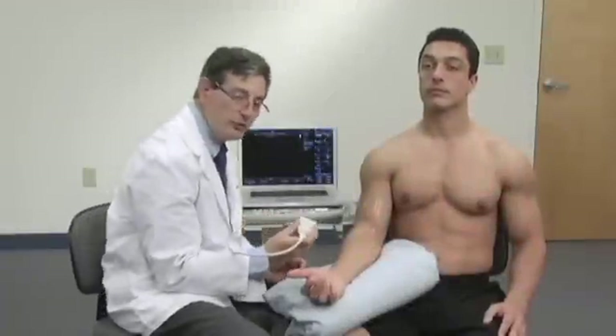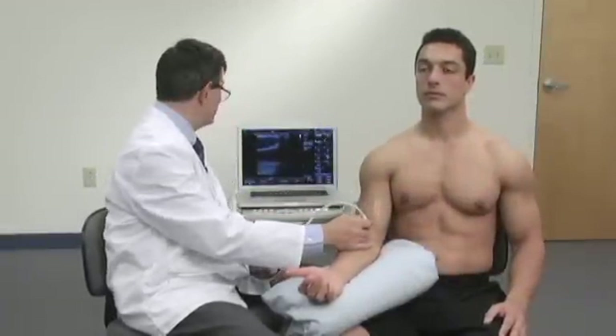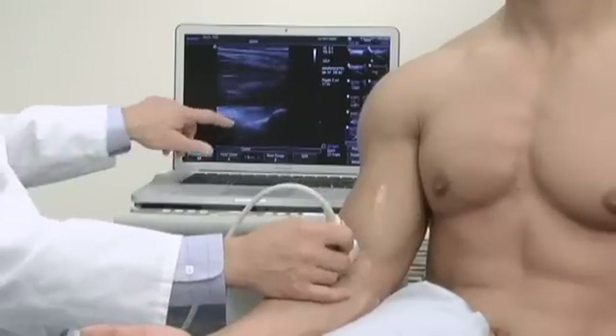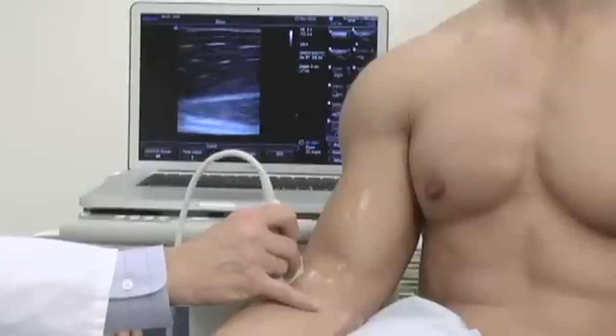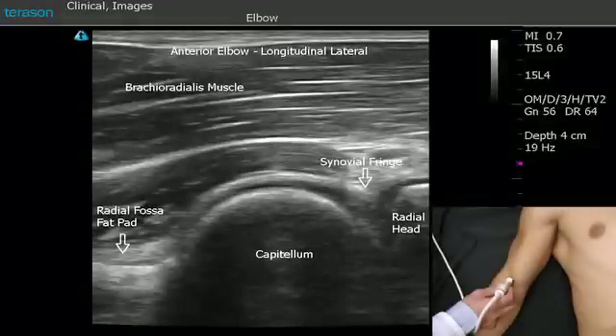We'll now switch the probe to a longitudinal position so that we can examine the anterior elbow. This view, which we saw before in the transverse view, represents the anterior fat pad of the elbow. If we slide laterally, we'll come to the capitellum radial head.